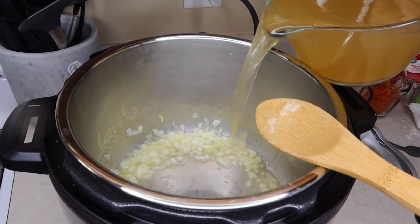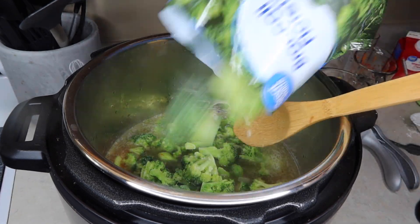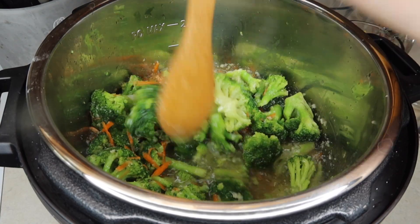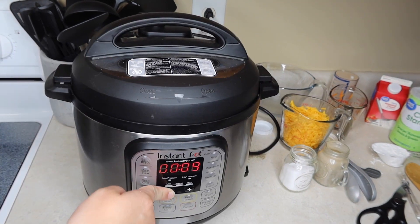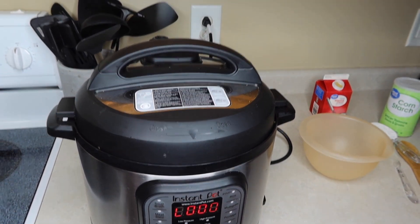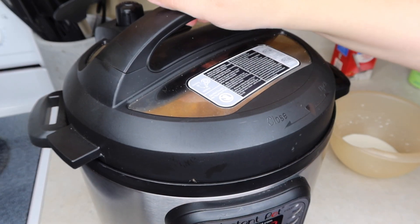Then I added four cups of chicken broth — you could also use vegetable broth. I added both bags of broccoli and two grated carrots, which made about a cup. I used a fourth a teaspoon of salt and a fourth a teaspoon of black pepper, though you can adjust that to your liking at the end. Then I closed and sealed the Instant Pot and cooked it for one minute. Once it was pressurized I mixed together a cornstarch slurry — one fourth a cup of cornstarch and one fourth a cup of water — to thicken it up.